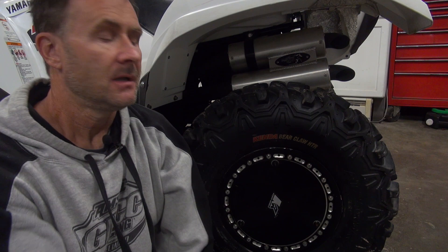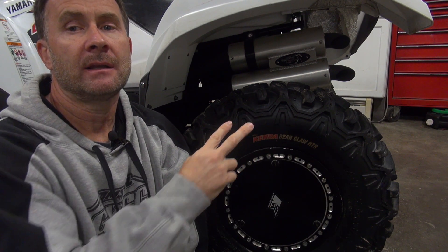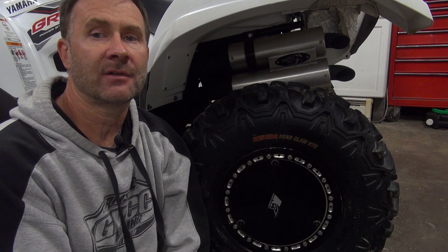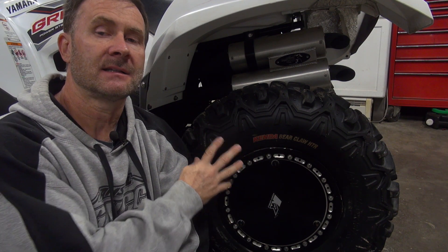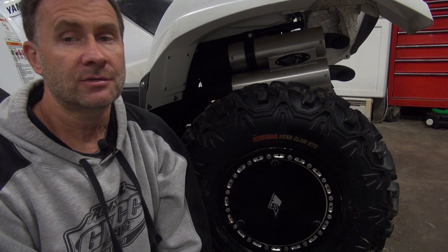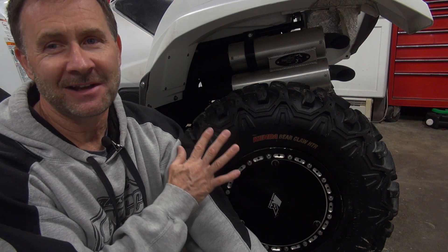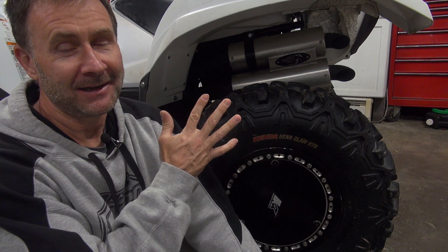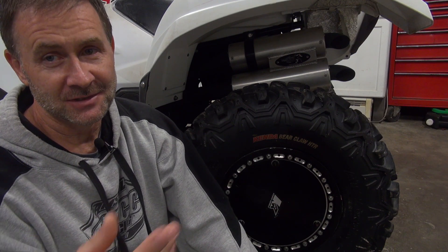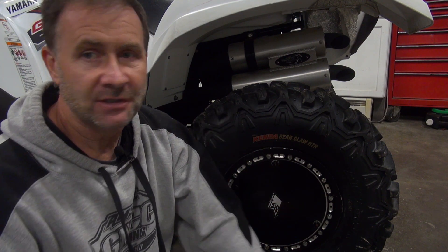I'll start off with the tires. I went with the Kenda Bearclaw HTR Radials. These are the 25-inch but they also make them in 26, 27, and 28. This size ends up being the exact size as the OEM Maxxis tire, which is actually a pretty good tire. But these Kendas - I've had them for a couple of months, put them through the test, and these exceed the stock tires in every situation possible.